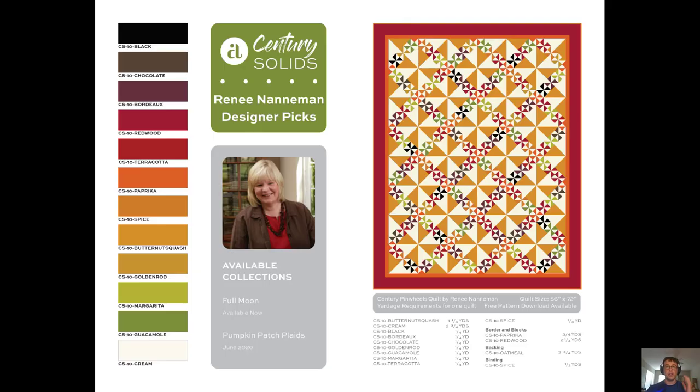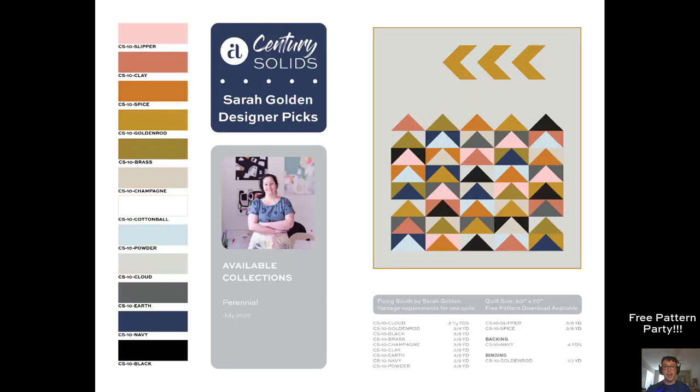Today, we've got two quilts to show you, both free, that you can download right now. This beautiful Century Pinwheels quilt from Renee Nanaman and the Flying South quilt by Sarah Golden. Let's jump right in and take a look.